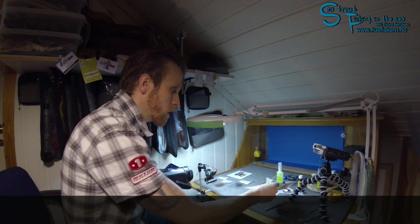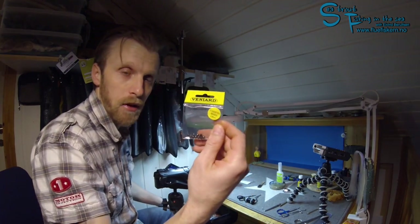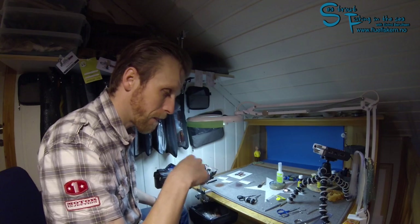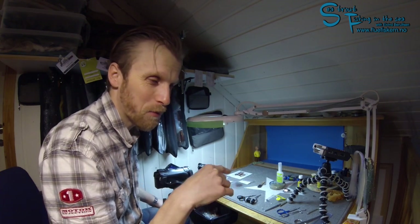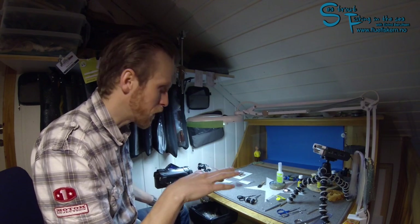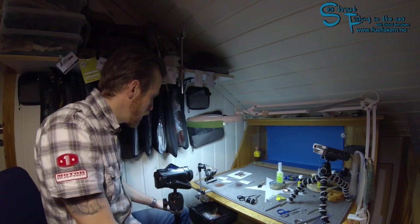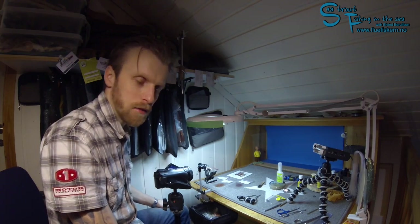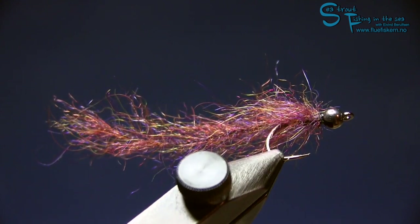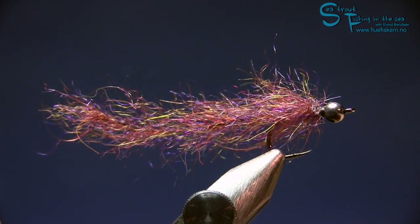I'm using a tungsten bead — this is from Veniard, 3.8 millimeter. I'll leave a material list in the comments. Should we start? Here you can see the fly — I think this is a nice mix, this is mix number one.